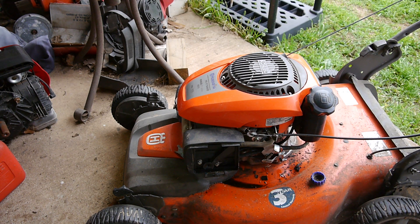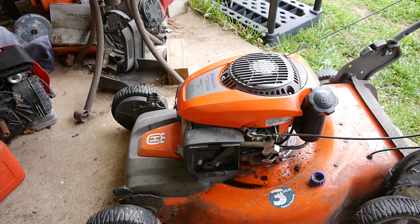Okay, well let's start it up, see how it sounds, get it warmed up, and then we'll change the oil.